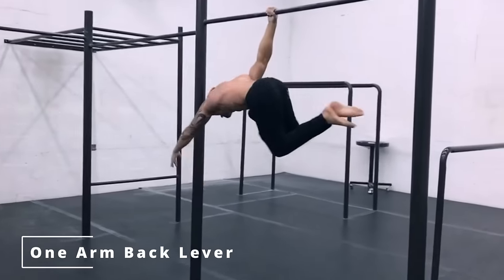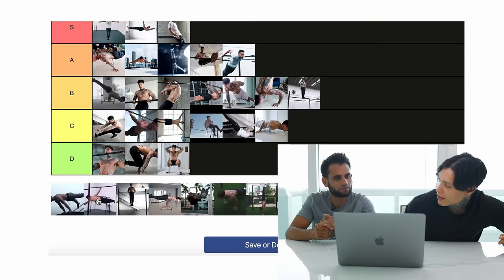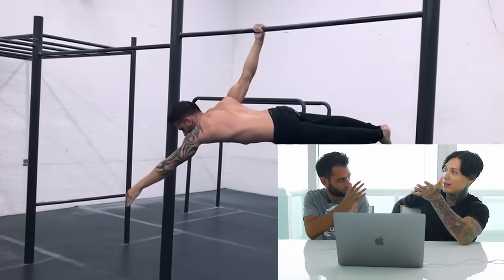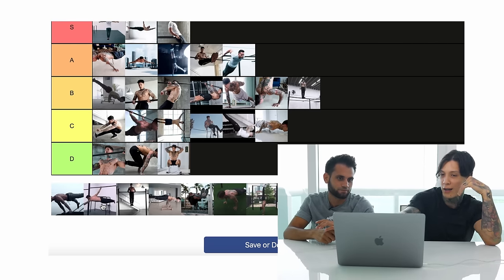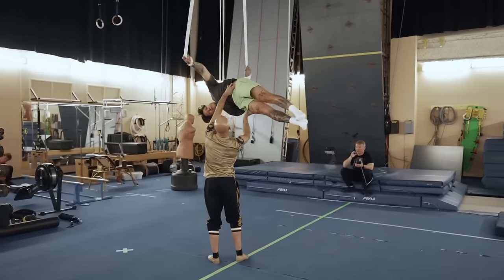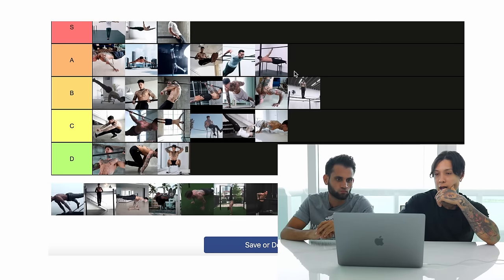One-arm back lever. You require strength, but you have to be in the right position. You have to fight yourself from wanting to flip down. We'll make that elite.